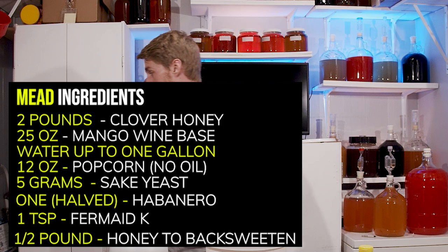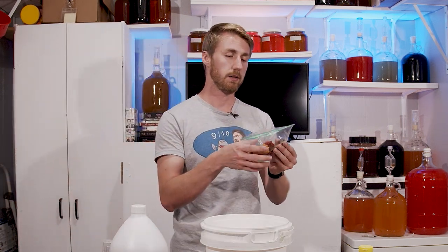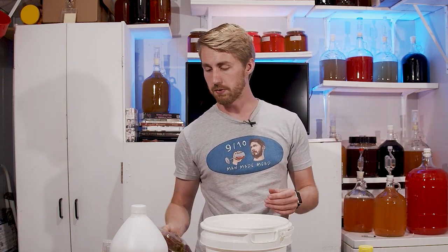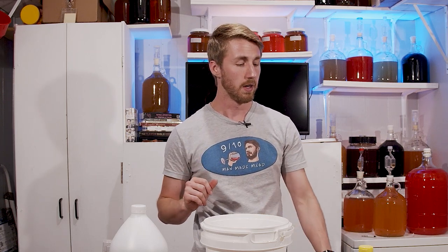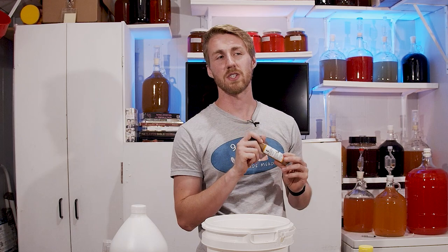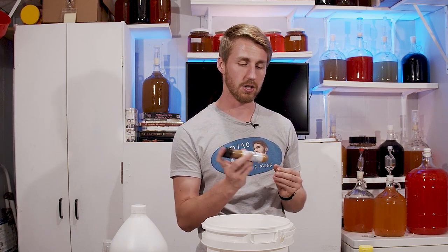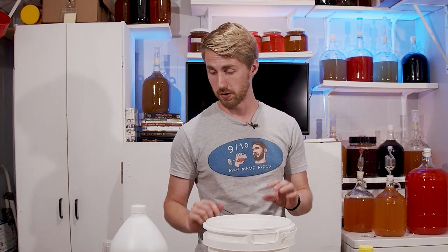My pepper introduction will be using one of these dried habanero peppers I got from a friend. I've been holding on to these for a while. We're just going to cut it open in the secondary and put it in, let it sit. We're going to use this sake yeast — I think it will yield a very interesting result — and this is second-gen used, so hopefully it still does fine.